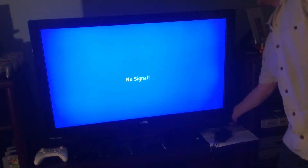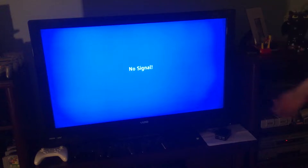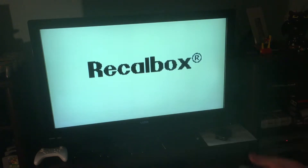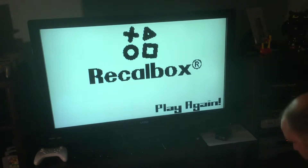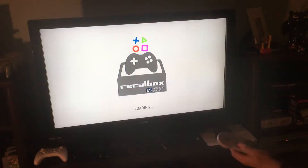I'm going to try to pair four different controllers to the Raspberry Pi using RecalBox. I've got two PlayStation 3 controllers and two Wii U Pro controllers and I'm going to try to pair all four of them.